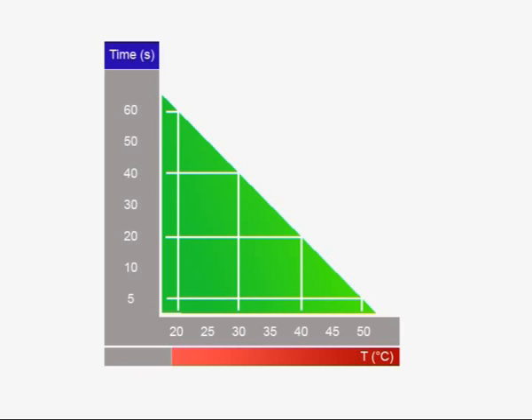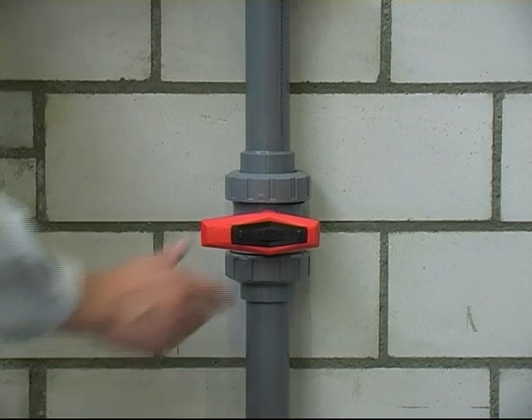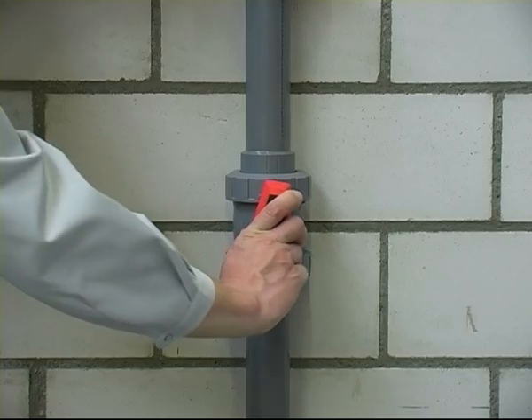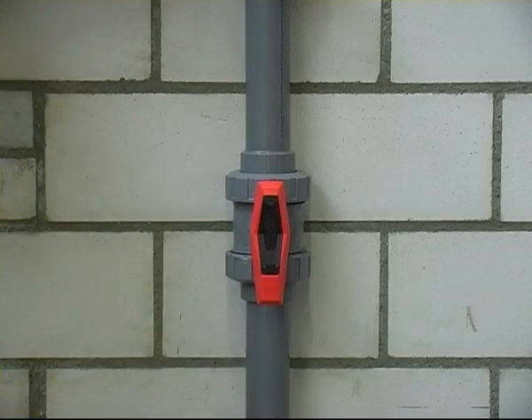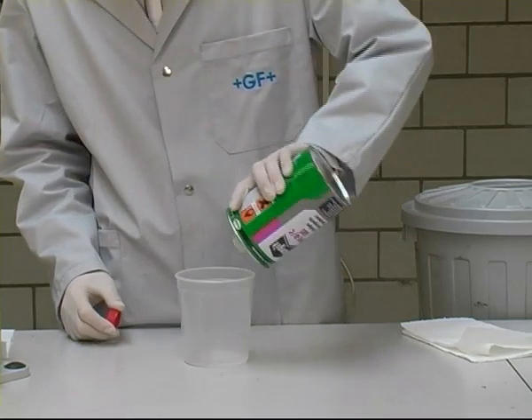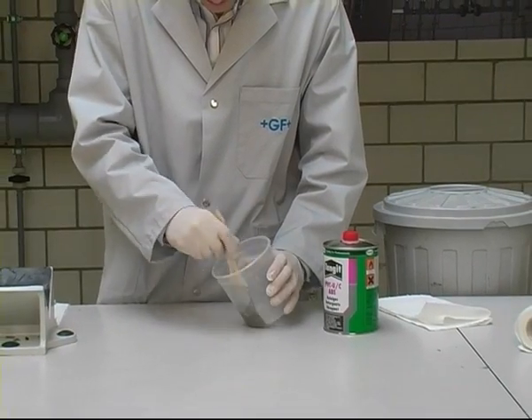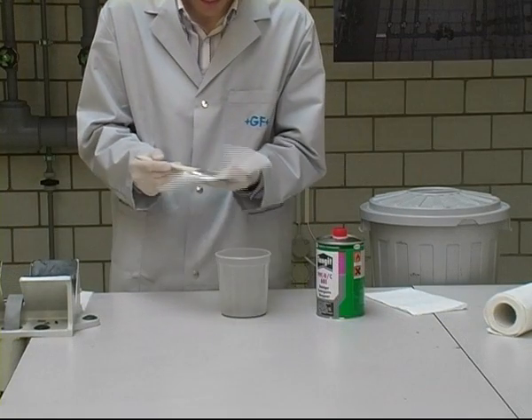At low temperatures, make sure that the joining surfaces are always free of condensation. No cementing should be done below plus 5 degrees Celsius. Installed pipelines and valves should be left open so that solvent vapours cannot accumulate in the pipeline. Wash all brushes used to apply the cement with Tangit cleaner, otherwise they will harden. Ensure that brushes are hand-dry before reusing them.